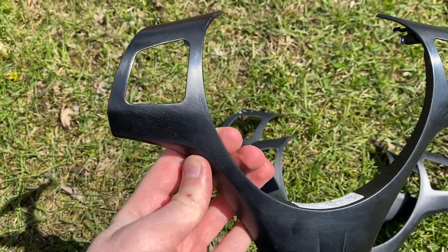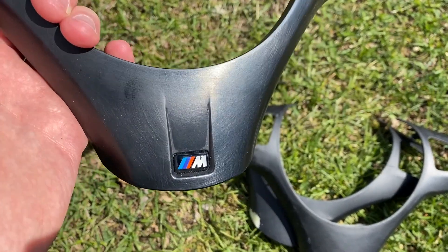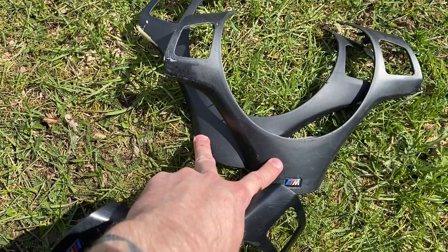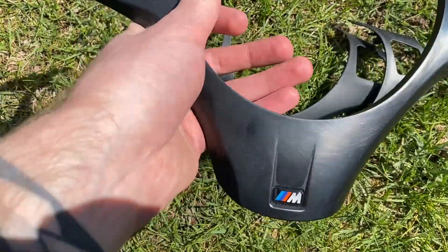Now that we've removed the old gum coating from the steering wheel trim, it's time to paint it in a new color. I think I will use gloss black, and I also have a couple other steering wheels that I'm working on, so I'll get those done at the same time.